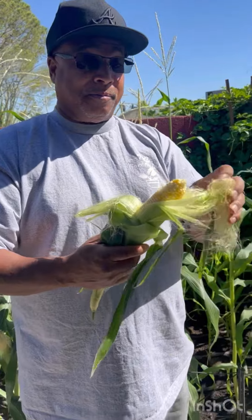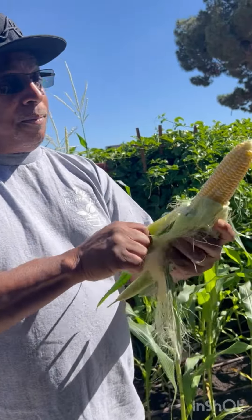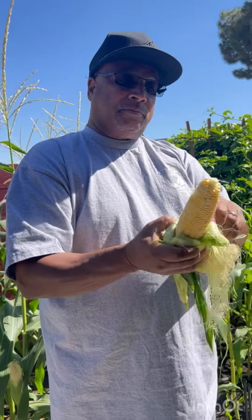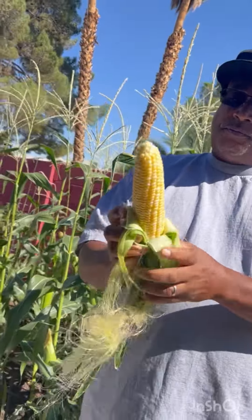Oh my goodness! Let's see if it's full of corn — full of kernels. Perfect, look at that. Wow, oh my goodness, look at there. That is beautiful. Awesome, yeah.